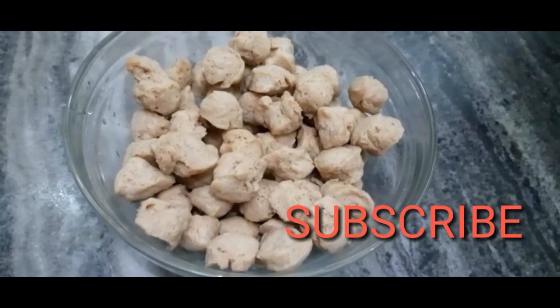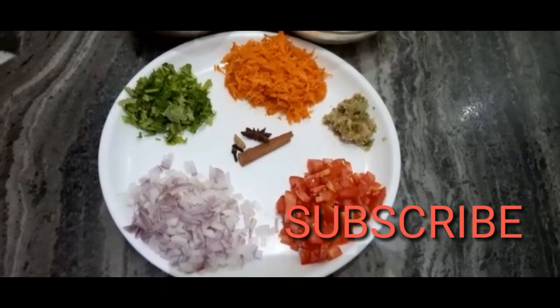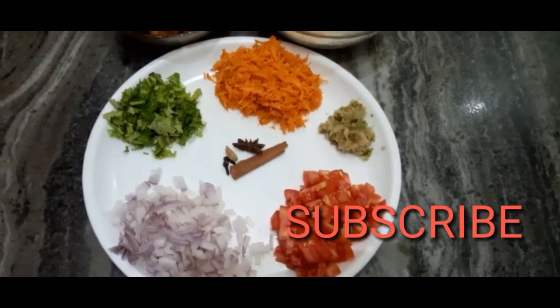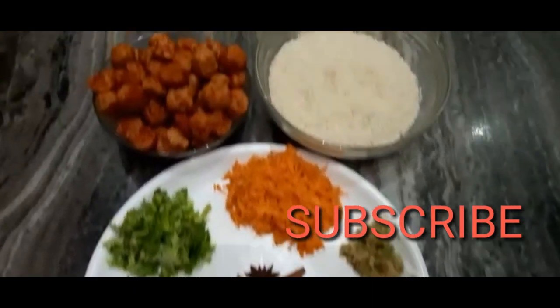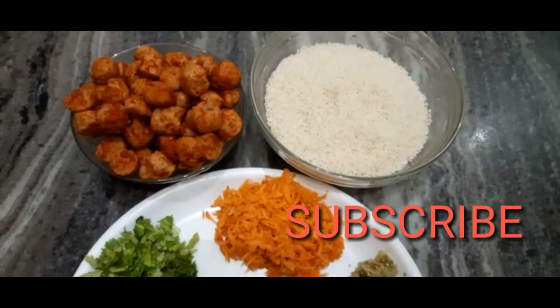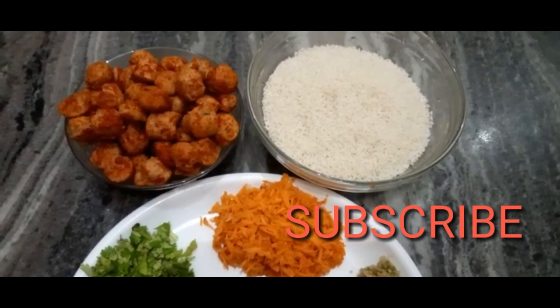We are using the ingredients to make the soya rice. I will be using the soya chunks to mix. There is one cup of rice and a half cup of rice.